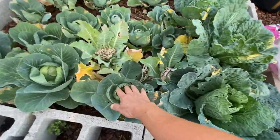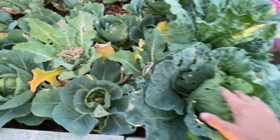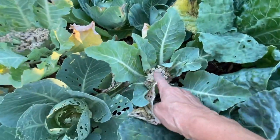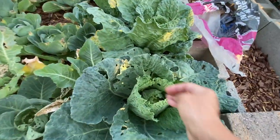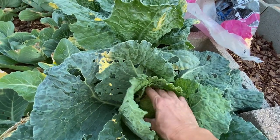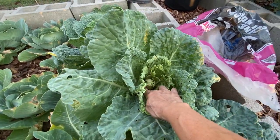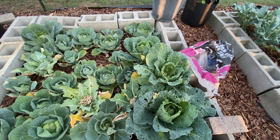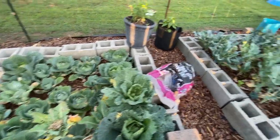I've got different kinds of cabbage and more of that cauliflower that looks terrible. There are already some little crawly bugs over there so I'm going to get that out of here. I've got some napa cabbage that has been eaten by bugs. I'm seriously thinking about just pulling all of this up because I'm just tired of fighting these bugs at 90-degree temperatures.